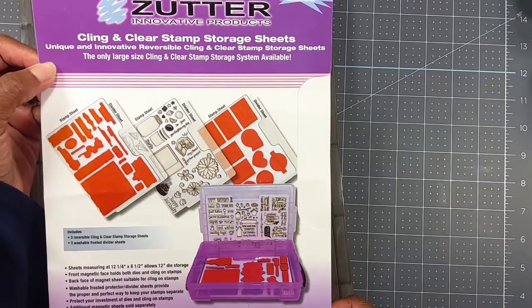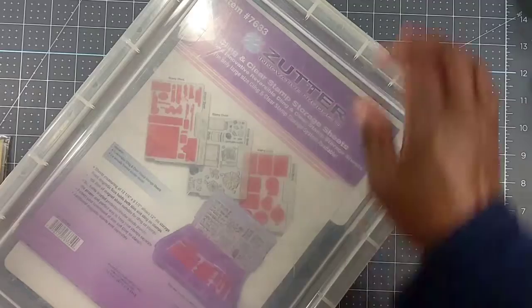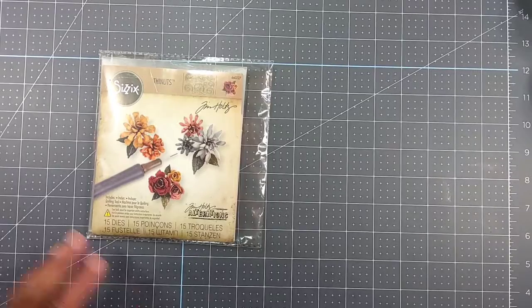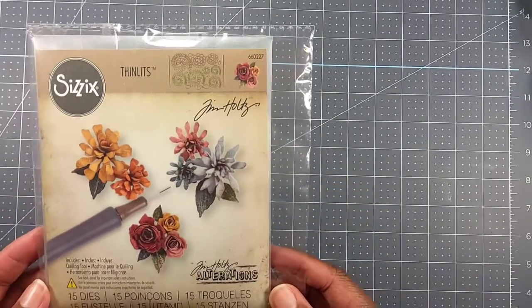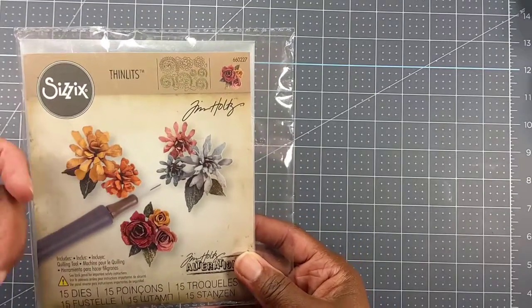I entered her hidden giveaway and I think that is really nice — the case holds everything and it closes up. Let me move this out of the way and show you what else she had in there. She had this Sizzix Thinlits 15-die set called Tiny Tattered Florals.